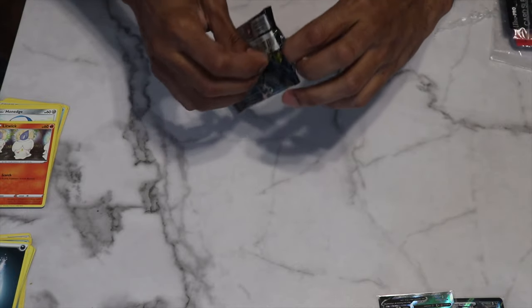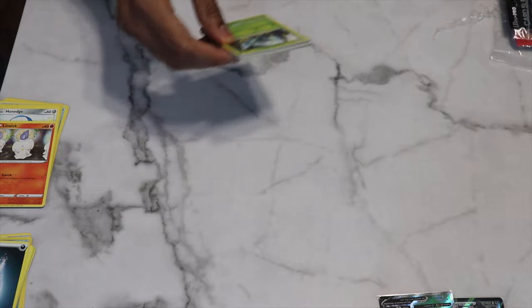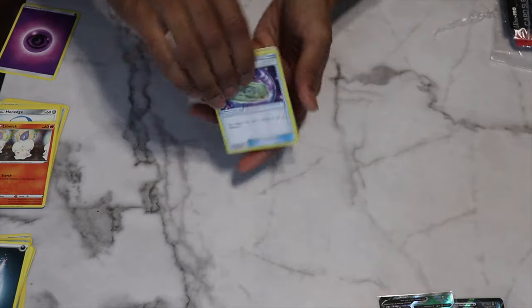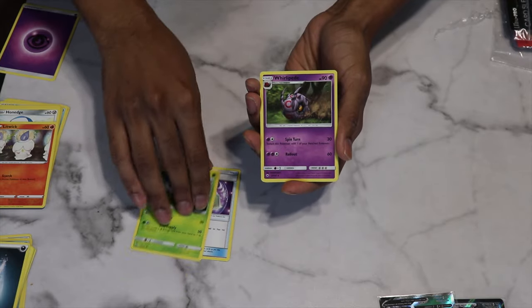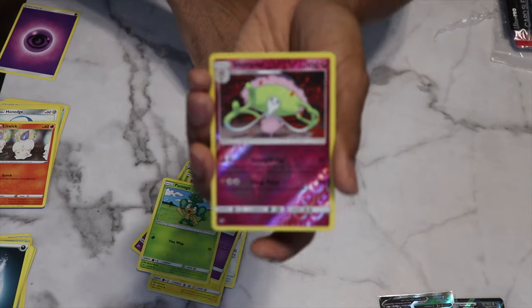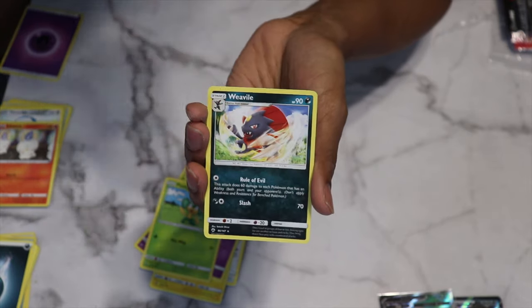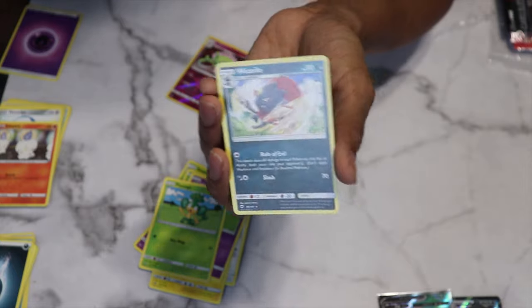Next up is Burning Shadows — we have one chance at the Charizard. That's always why you play the game, to get the rarest card. Burning Shadows pack contents: Weakness Policy, Simisage, Whirlipede, Dwebble, Noibat, Pikachu, Espurr, Pansage. Reverse holo rare is Shiinotic. Not feeling too good — the regular rare is Weavile, unfortunately a duplicate. No Charizard, but three more packs to go.